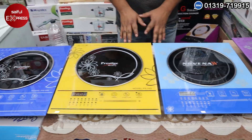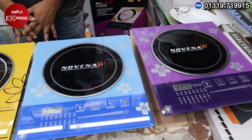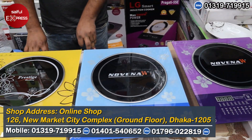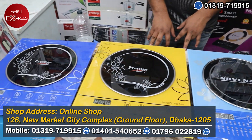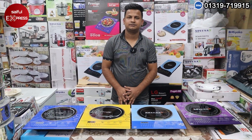Assalamualaikum viewers, I will get to know you. The first induction is done — the 9-9 brand is done. We'll get to know you the same thing. It's about the page, the address is Newmarket, 26 builders, 126. I will be back to the next video.